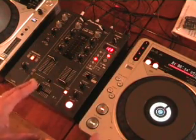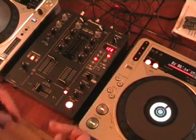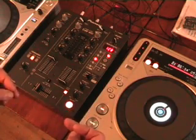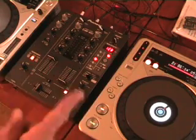This is video number one — a basic feature showing you the principle and what the fader start actually does. Thanks for watching. Practice and enjoy.